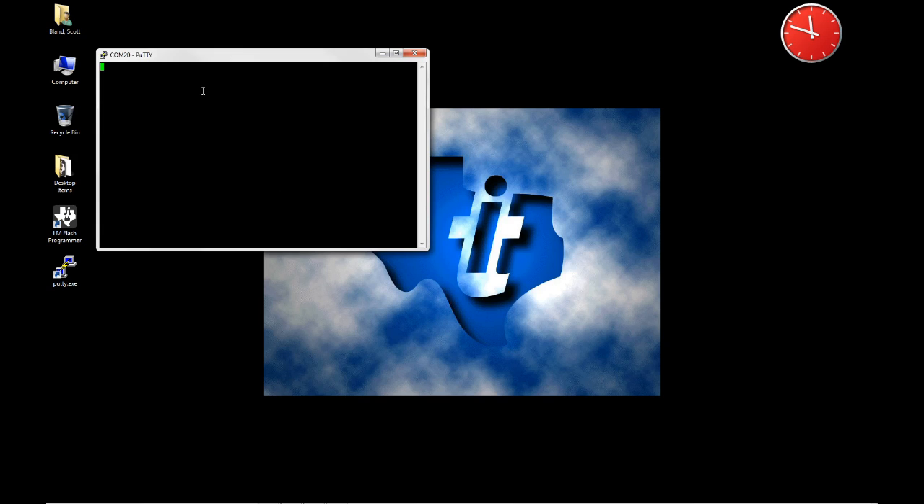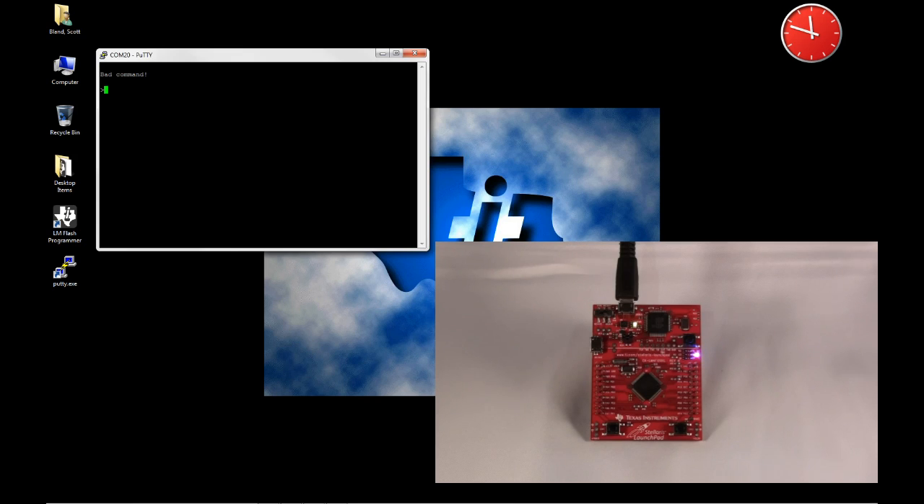So now, if I hit the Enter button, you'll see it responds with a return right here showing me that it's operating and that communications is open. We can type something like Help in here — I'm on step 34 — and that will give me a list of available commands that I can use for the board.